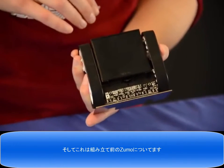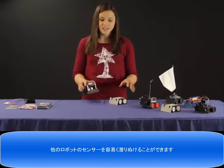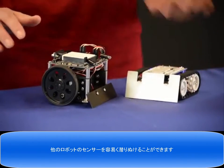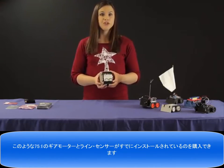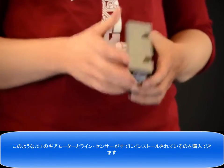We also have a standard sensor module for the Zumo and that connects into the bottom section right here. That comes with the pre-assembled version of the Zumo. The Zumo is quite low profile, so it can really easily sneak under other robot sensors.